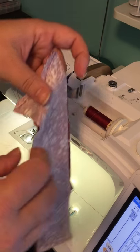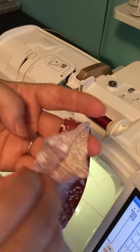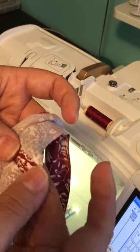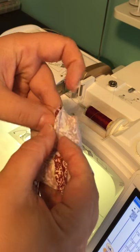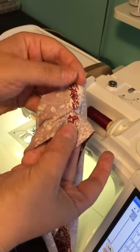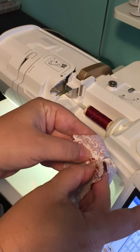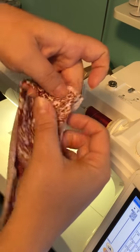Now what we're going to do — and it's a very important step that I highly encourage you not to skip — is to press your neckband. I like to finger press it a little bit first. As you can see, I like to open my seam allowance and fold it with the seam allowance open.